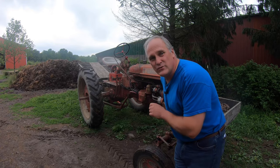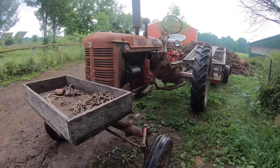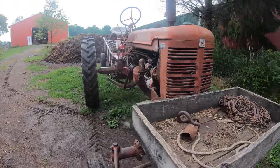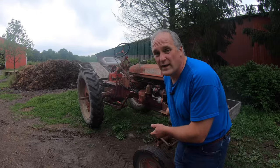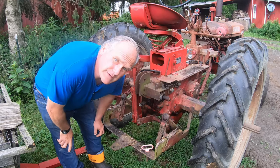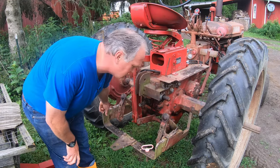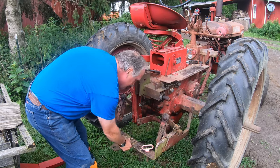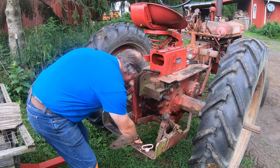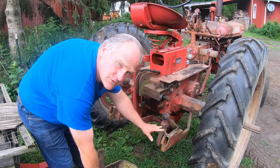This little tractor gets used every day for pulling wagons — more than any other tractor we have by far. It's a 1953 Super C, and it's about 20 horsepower. It's really easy to get on and off because it's low, and despite being almost 70 years old, it starts right up every time. One of the cool things about this tractor is it has a two-point hitch that International called a fast hitch. If I pull these up like this, this drawbar will come right off, and then I can hook up other implements using this two-point system.